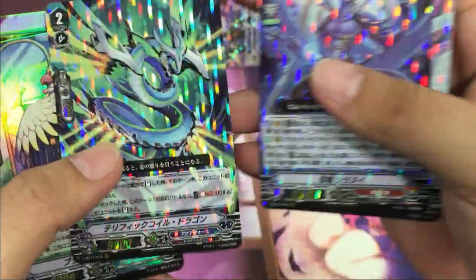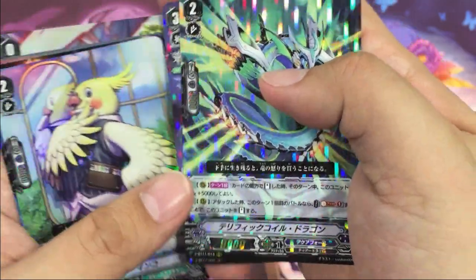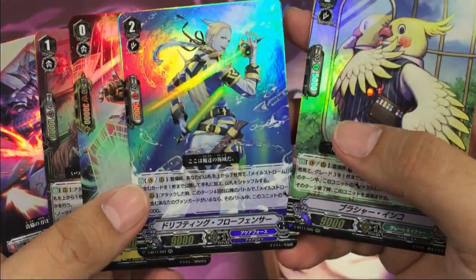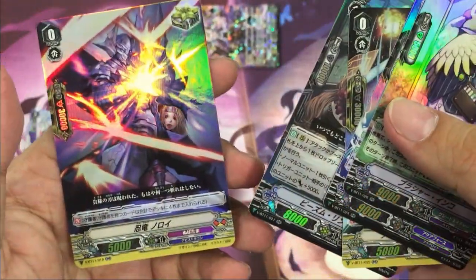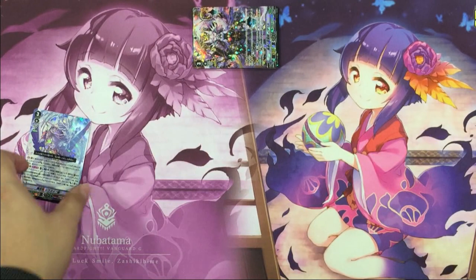Let's put the lower rarity aside. From our box, we have one VR: Shiranui; three Triple R: Little Daughter, Shiranui, and Living Coil Dragon. For Double R, we have five of them: Parrot, Flowfencer, Flowfencer, Extreme Battler, Ring Tail, and Norroid.